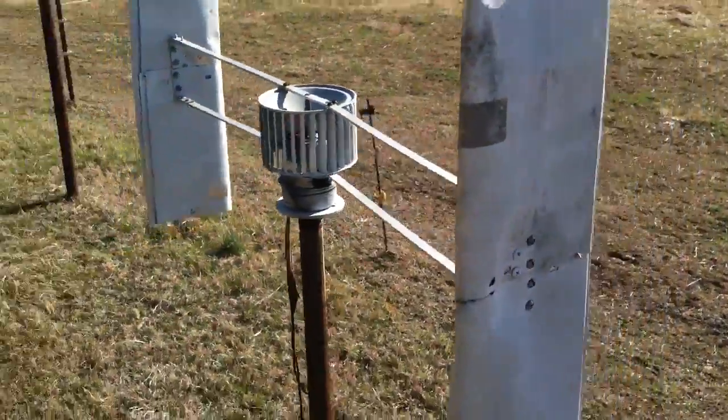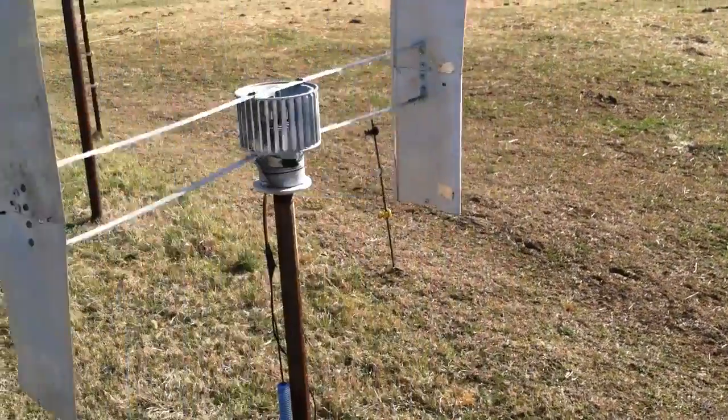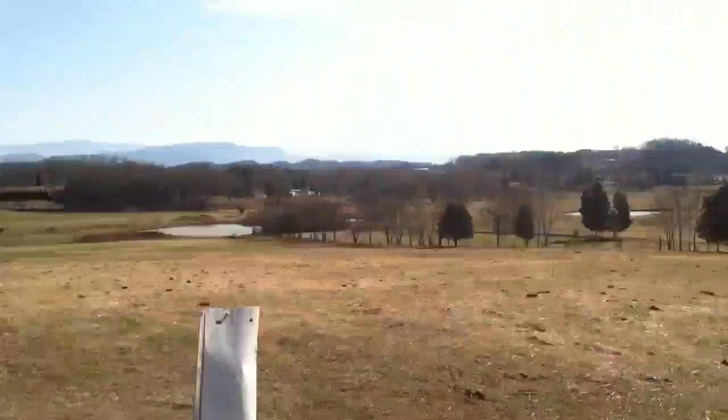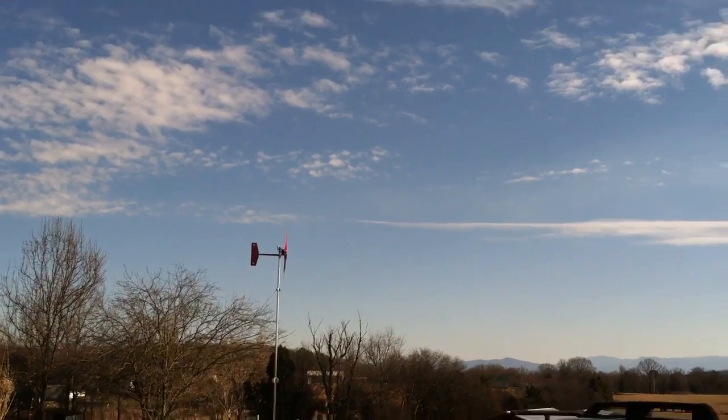The thing has been turning today and it's nice and breezy. On a high wind day you can see this thing turning good, but it just never did the performance that I wanted it to. And as you can see right up here, there is...